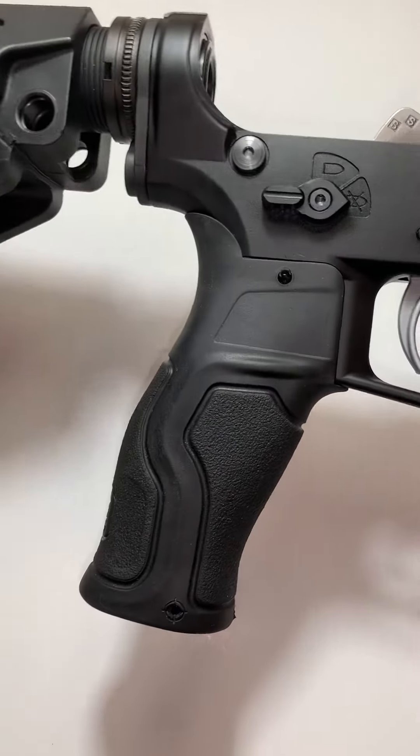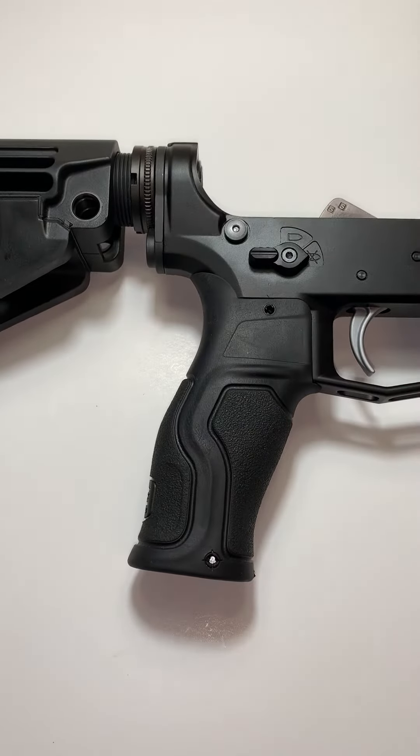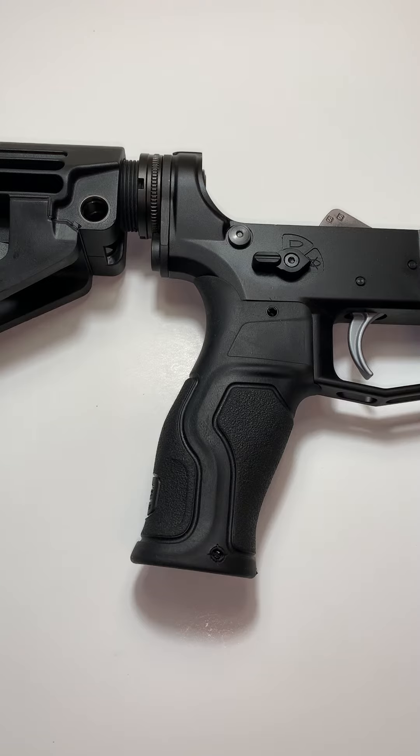It is a plastic that has been rubberized and it is absolutely blissful to hold. It doesn't get nasty when it gets wet. It's not hoag squishy, but it's perfect squishy.